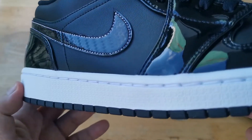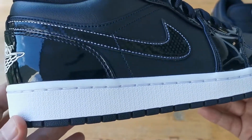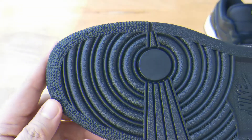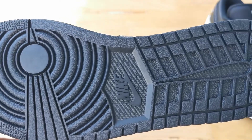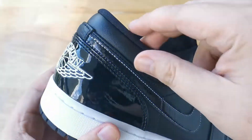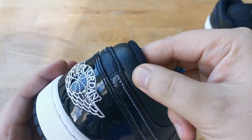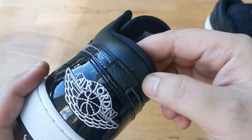For the midsole and outsole: the midsole is the regular Jordan 1 midsole in white, finished off with a black outsole. For sizing, this fits just like any Jordan 1 high, low, or mid — which for me is true to size, and that is what I would recommend.